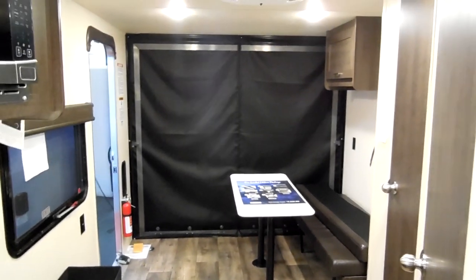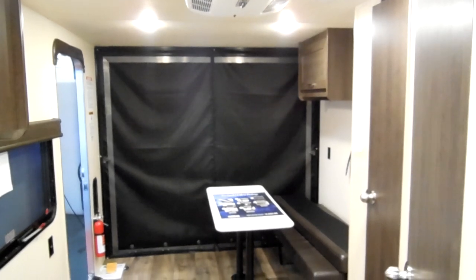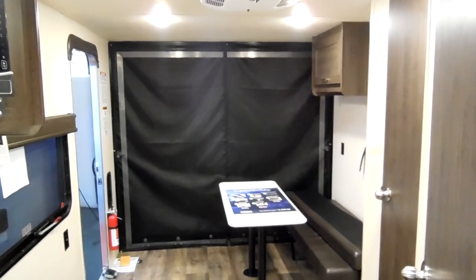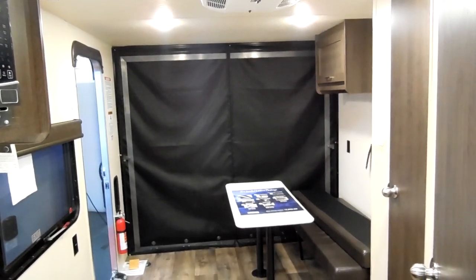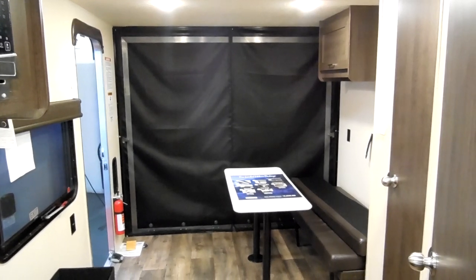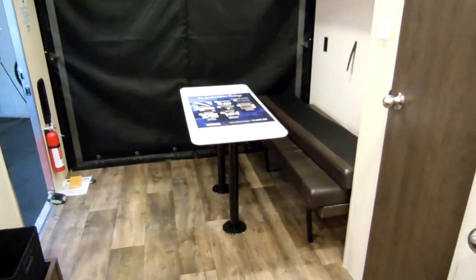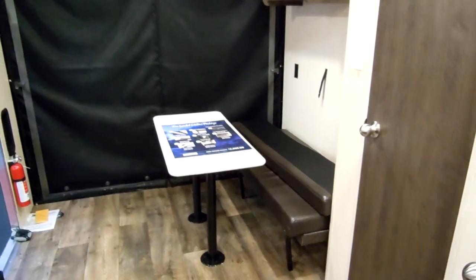Looking toward the rear of the coach, you can see the big black wall — that's your ramp door. It has a screen with a zipper in the middle so you can walk in and out when the door is down. The screen has magnetic holders around the edging so you can easily remove it or leave it and zip and unzip it — a bit nicer than the 2018 model's version. The table just pops out, and the sofa flips up against the wall to clear space for loading things in and out.